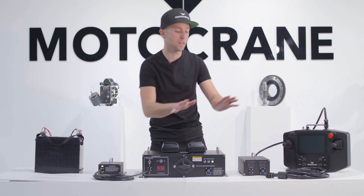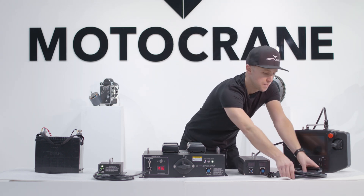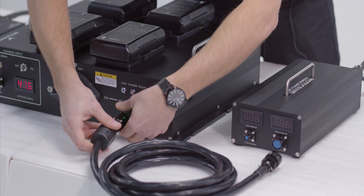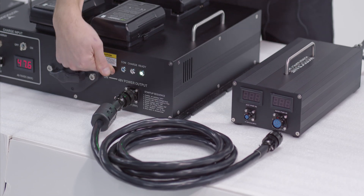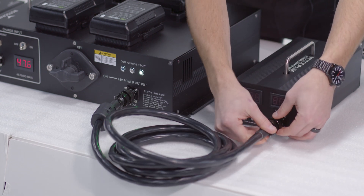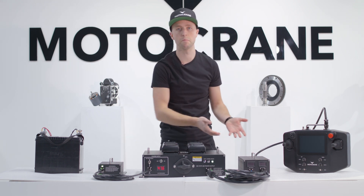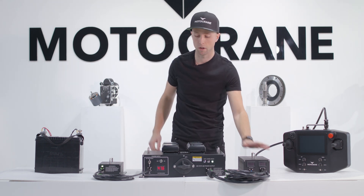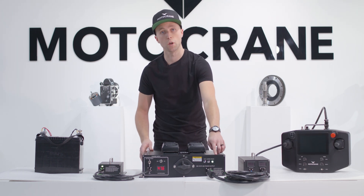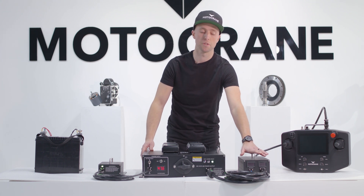Now that I have both my V-mount batteries and the 12VA connected — I don't need both, but for demonstration I have them both — I can connect the UPC to the Motocrane power supply unit using the included cable. I plug this right into the output of the UPC and then into the same main power input on the PSU that I would have used with a big lithium battery before. Now that my UPC is charged and showing the ready indicator light, I'm ready to power up my Motocrane PSU.